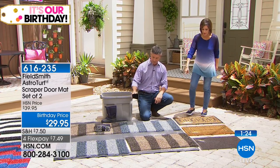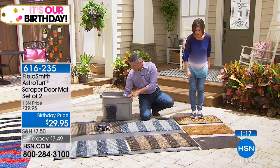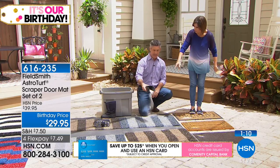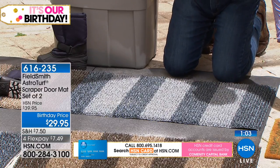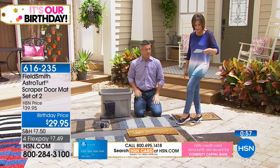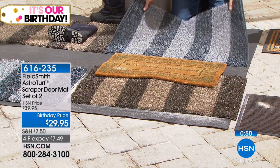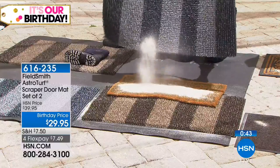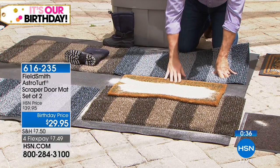Look at the size of these regular mats compared to the astroturf mat. The standard mats are small and tiny and don't even cover the full width of the door space. The astroturf mat is nice and wide — 36 inches wide and 20 inches in length. You can really see the difference when you think about all the dirt this mat can handle versus what a typical mat would do.